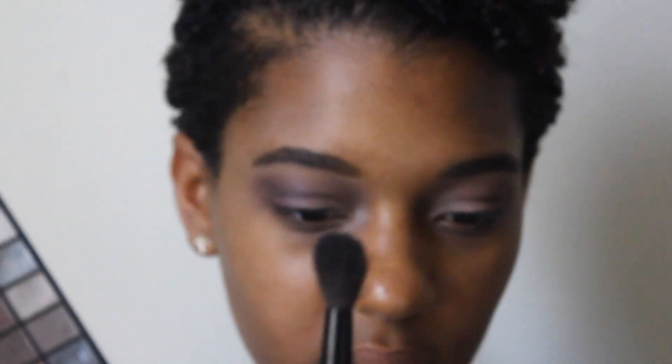I'm going to go in with my big fluffy brush, also by BH Cosmetics, and I'm going to just blend everything.